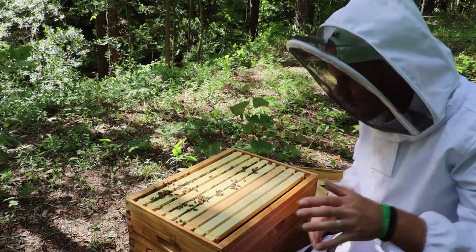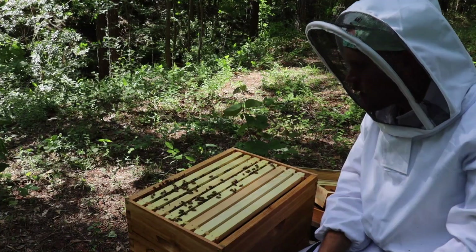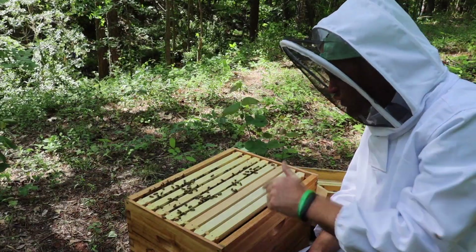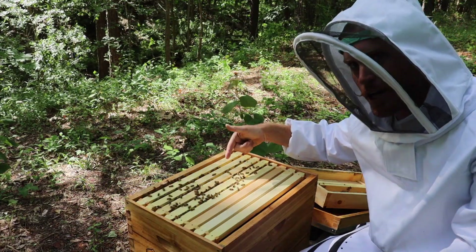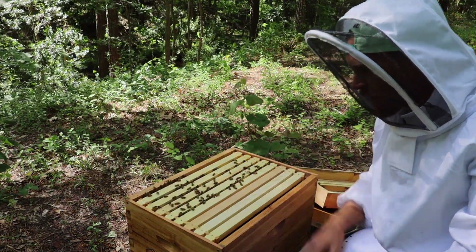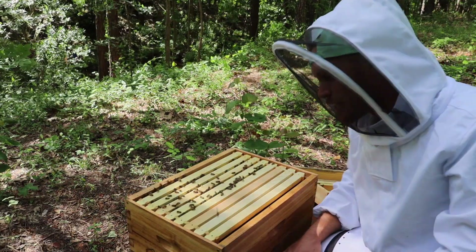Once we get to five frames filled out, we'll add our second brood box on the top with eight more frames. But let's go ahead and take a closer look. I can already see some stuff we've got to scrape off here — we've got some burr comb, or wacky comb as they call it. We want to clean all that up, so first things first, let's get our hive cleaned up.